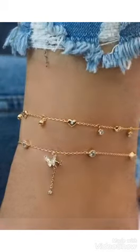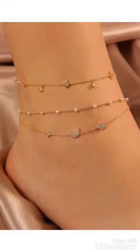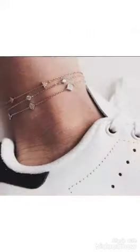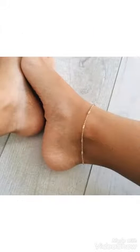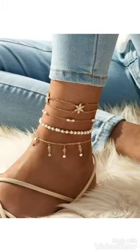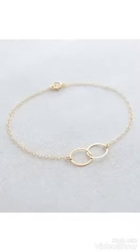Hi friends, welcome back to my YouTube channel. The video I have for you today is about anklet bracelet designs with different ideas and different design color combinations. You can choose from this video the silver color and gold color. You can see the star designs and moon designs with different ideas.